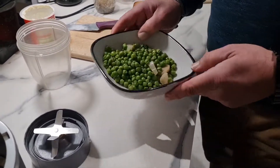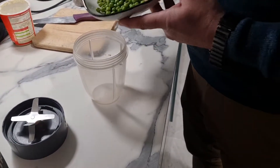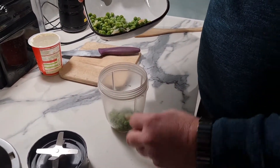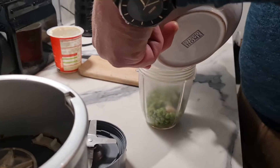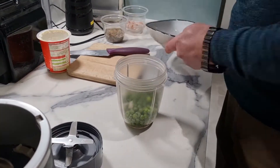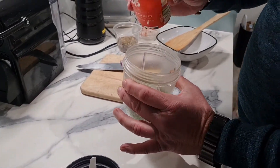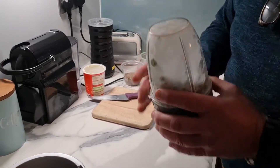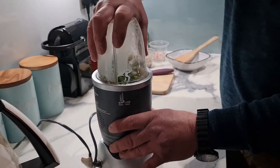I've just drained the peas — they've been cooking for five minutes with a little bit of onion. I'm going to blitz them, so whatever machine you have at home is fine. We just want to blitz them and make them into a puree. With the peas and onion, I'm going to use just a tiny bit of cream — single or double, it doesn't matter. If you haven't got any, a little bit of butter will be fine.